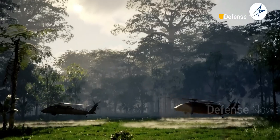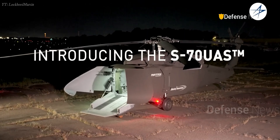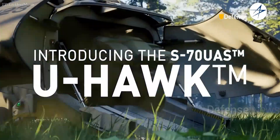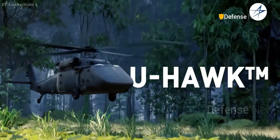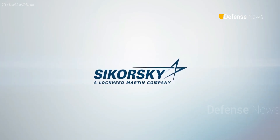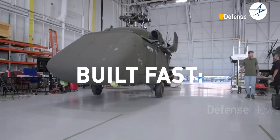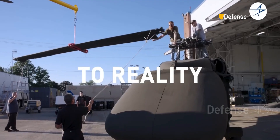The system uses a third-generation, low-cost, fly-by-wire architecture integrated with Matrix Autonomy technology to enable uncrewed flight. The U-Hawk's conversion was led by Sikorsky Innovations, the company's rapid prototyping group, completing the transformation from concept to reality in just 10 months.